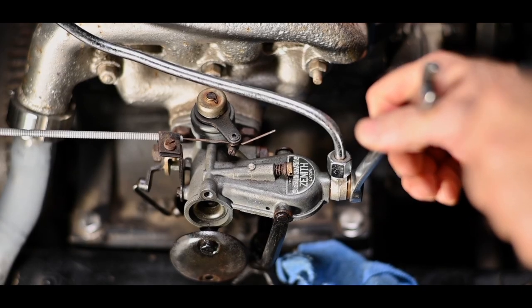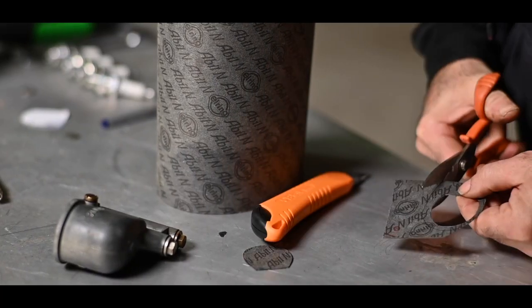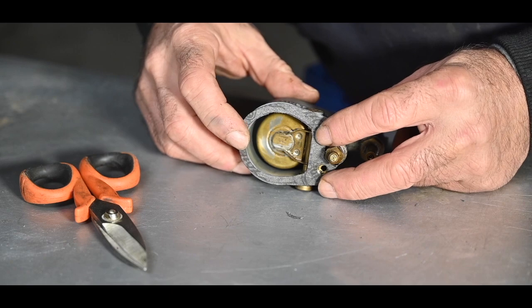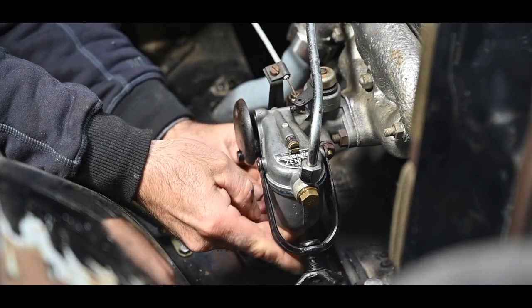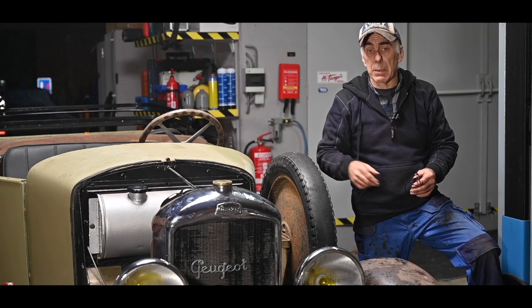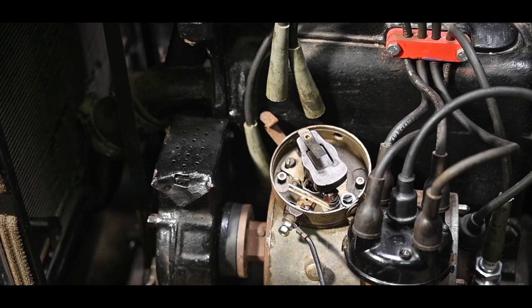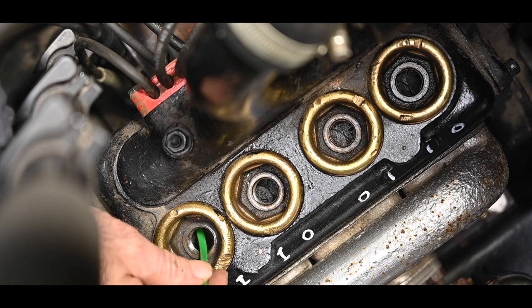It's just a nut that wasn't tightened down properly, and that should just be fine. Then I can tell what the firing sequence will be. The piston is not right underneath the spark plug — it's a bit to the side — but I can feel it's now at top dead center.